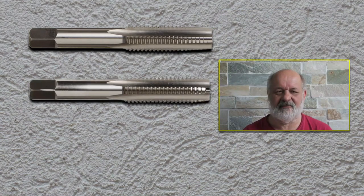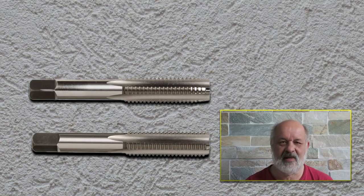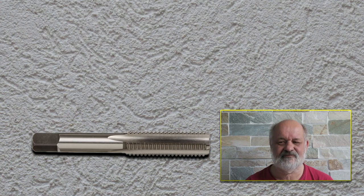For the plug tap, if you are doing threads manually freehand, you better first start with your tapered tap, and if you cannot finish a blind hole — or there is some obstacle behind your hole — then do the rest of the job with your plug tap. And if that isn't enough for a blind hole, the last thing you can do is use the bottoming tap.